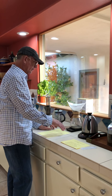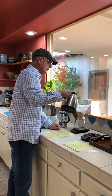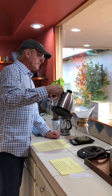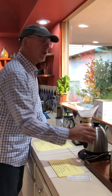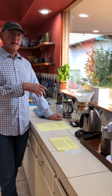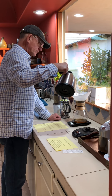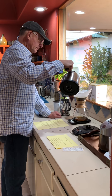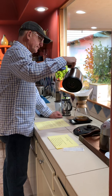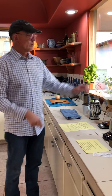I zero out the scale again with 42 grams of coffee in place, then slowly add water — just a little bit at first to wet all the coffee grounds. I'm not pouring the rest of the water in yet; I'm letting this first wetting sit for about 15 to 30 seconds. Once all the coffee is wet, it's easier to get a better mix, then I go ahead and pour the remaining water in.